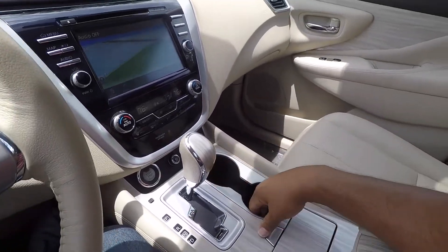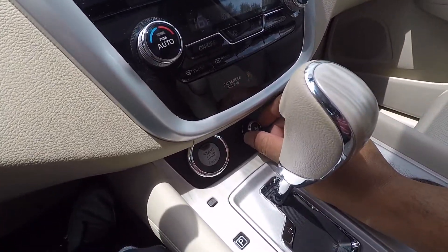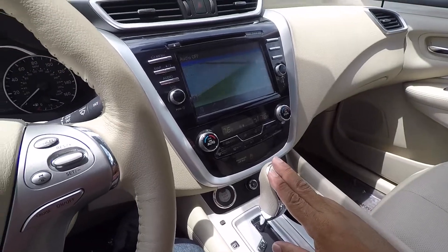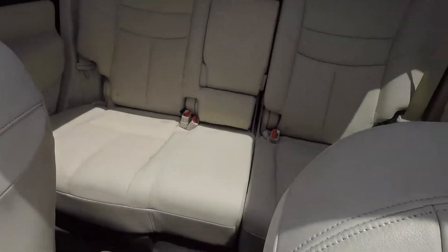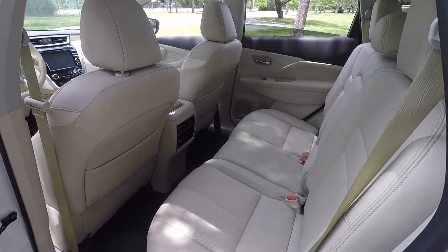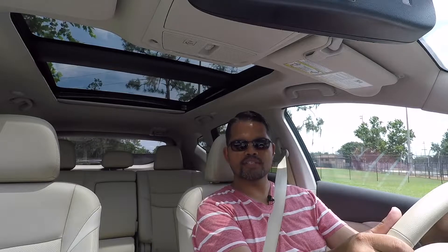You do have nice-size cup holders. This tester has heated and ventilated seats, which is really nice here in Florida. The rear seats are heated too, which is nice for wintertime. Just a very nice interior with plenty of room in the back. Now that we're inside the vehicle, let's get it on the road and see how she handles.